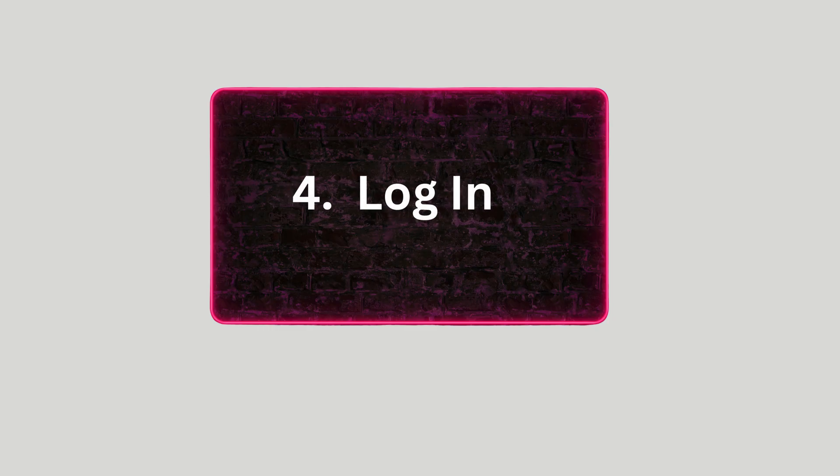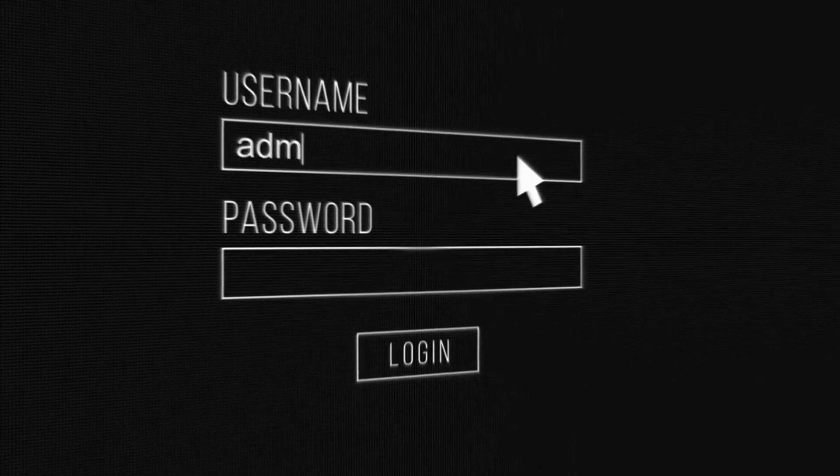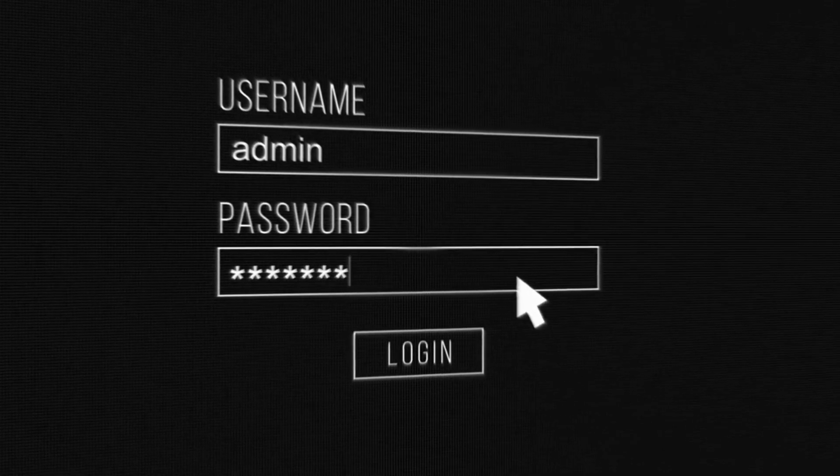Step 4: Log In. Enter the default username admin and password password to log into the extender's setup page.